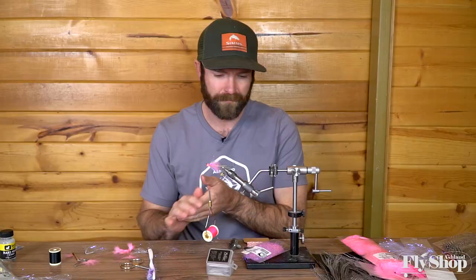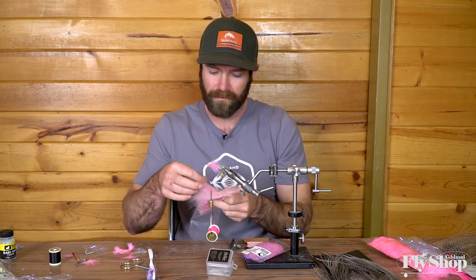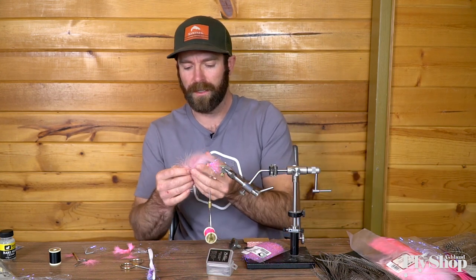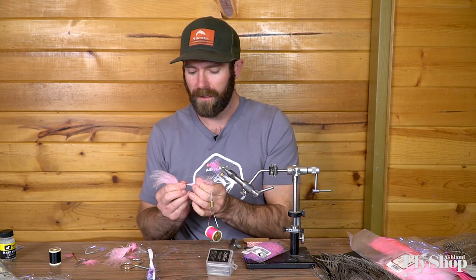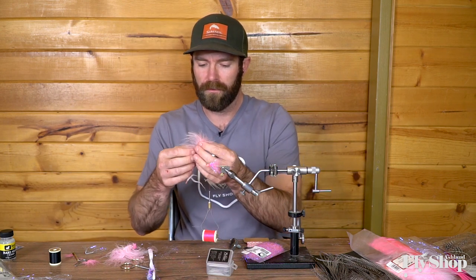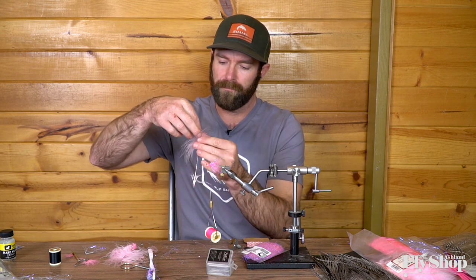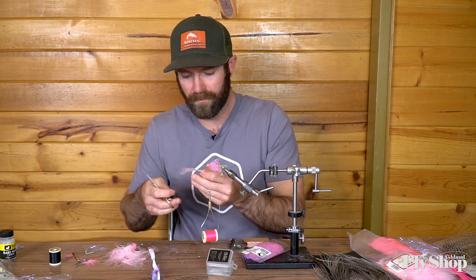Now I'm going to take a real light pink select marabou from the Ashton Fly Shop — it's a Wapsi product, great stuff. Pull one out of the package and just clean up the bottom half. I see a lot of flies with too much marabou — the reason we use the dubbing loop is it gives the fly a profile without having to tie in too much material. About right in there is probably fine. Pull it all down and away from the top, tie in with the tip, pull and clip to give myself a spot to tie the feather in.